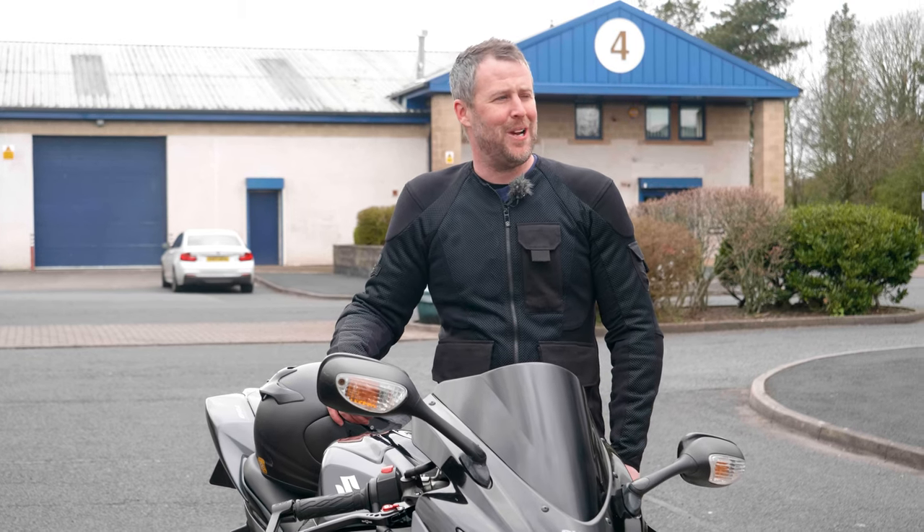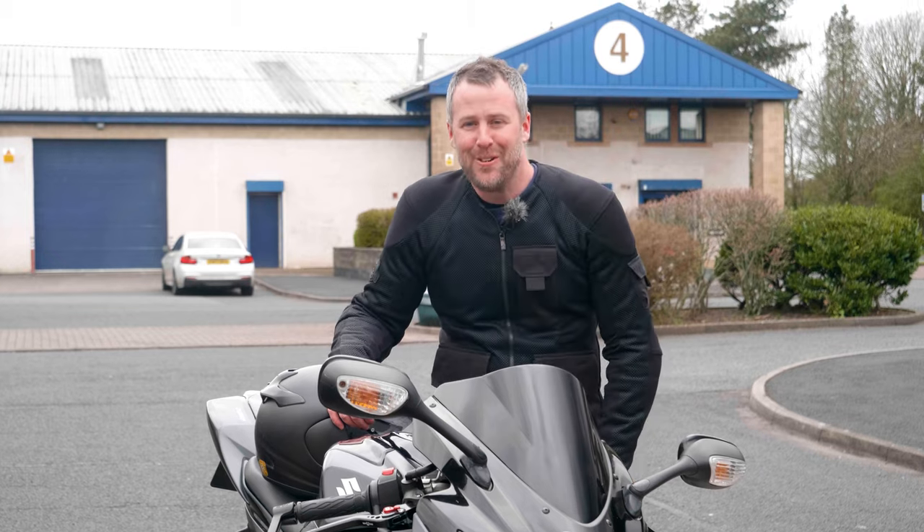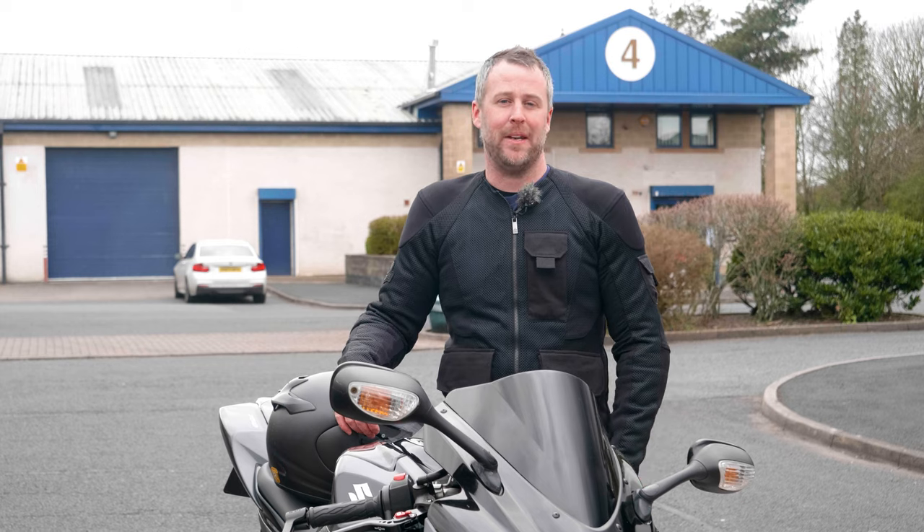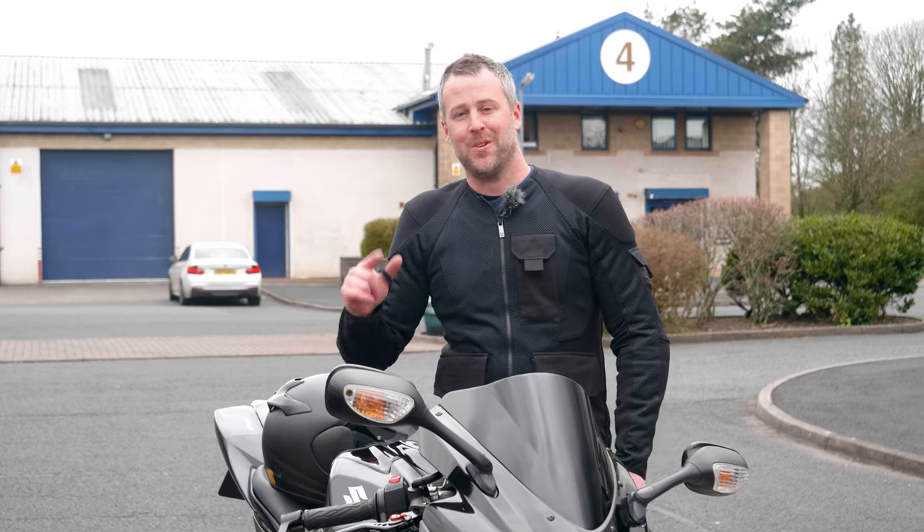I'm pretty out of breath to be honest — it's a bit embarrassing! I hope you enjoyed that one. Please like, please comment, please check out the Knox range, and we'll see you in the next video.